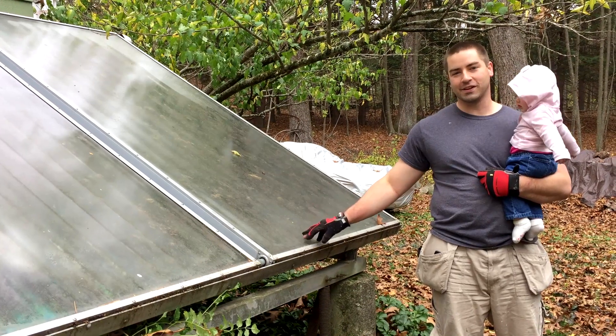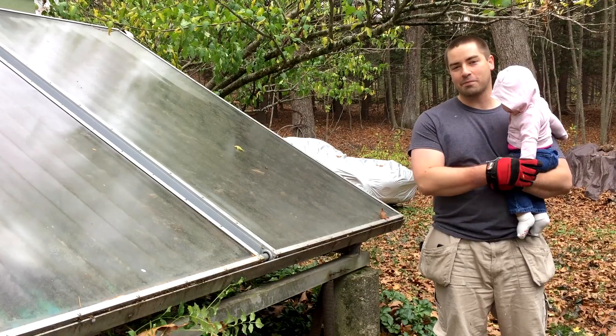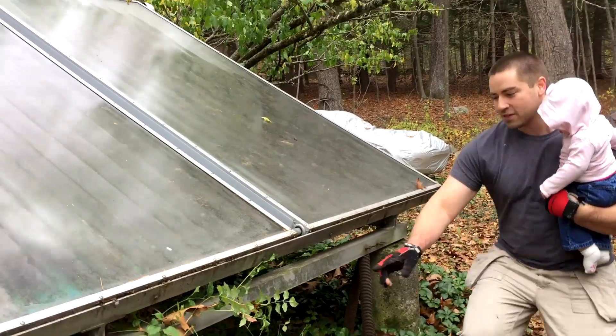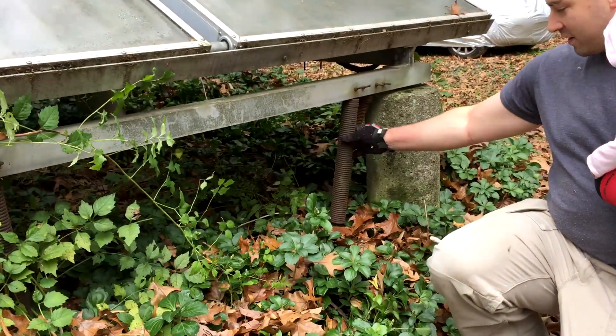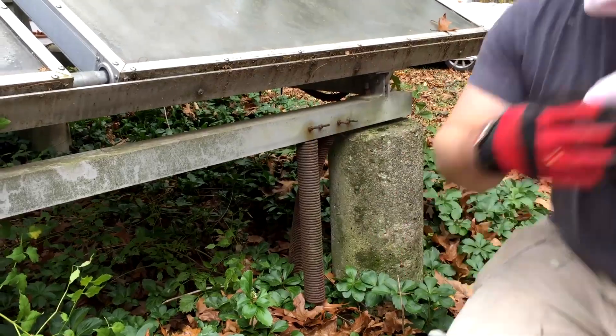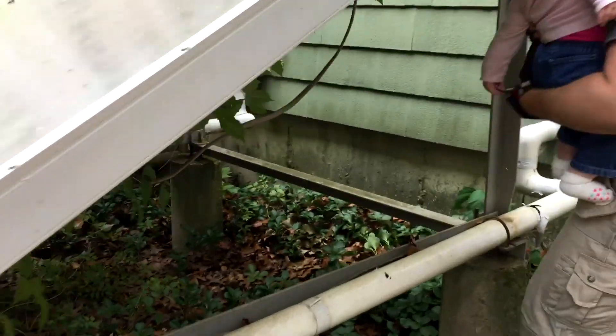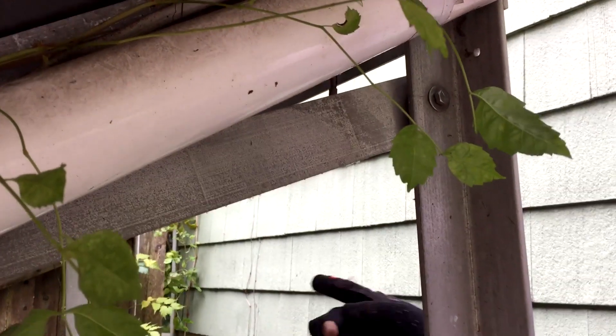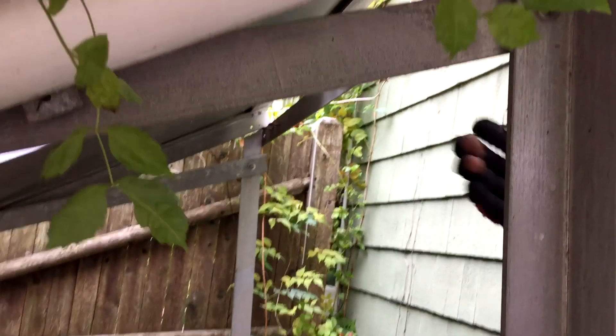I responded to a Craigslist ad for some free collectors, but I had to put in the effort to take them apart. Before I do, I wanted to show you this system because I've never seen this before. There are two sets of big giant springs under here and it looks like they've rusted off their connection. The idea was that these are pivot points on the frame, and back here it was designed so you could tilt the whole thing up and re-bolt the collectors for a winter angle that would be steeper. Right now they're in the summer angle position. I don't know how many of these were out there, but I haven't seen it before so I thought I'd show you.